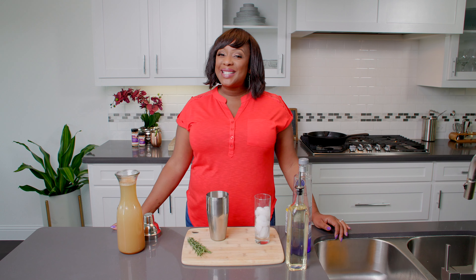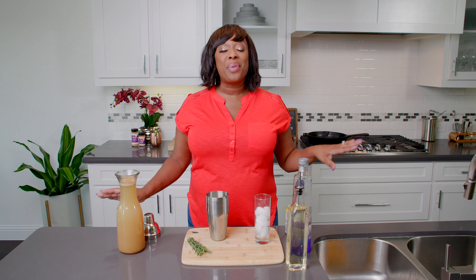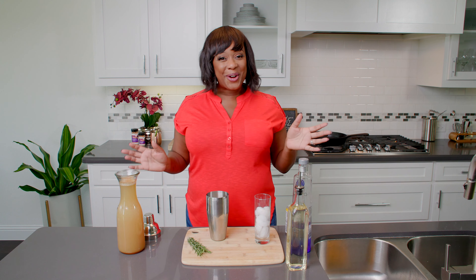Hey y'all, welcome back to At Home with Chef Jolie. Today we're going to make a pear vodka spritzer and we're going to sip on that with some blackened salmon, dirty rice with a spicy Creole sauce. So let's get started.